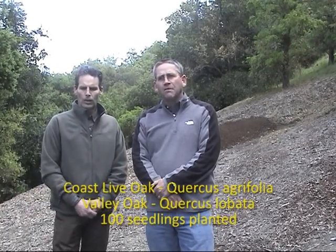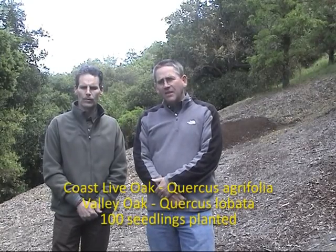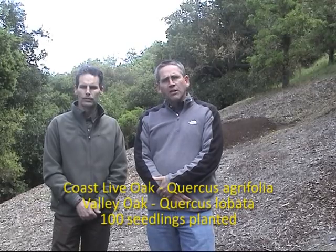We're planting two native species of oak here: the coastal live oak and the valley oak. We chose these because, being native, they fit in well with the landscape. They're long-lived, and if we plant them properly, they'll require no irrigation or maintenance.